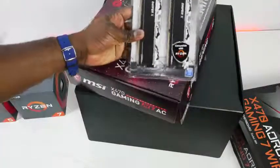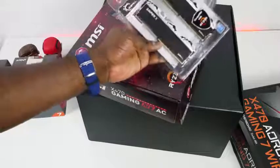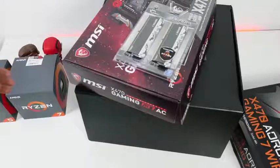And finally, what else do we have in here? We've got some G.Skill RAM — Sniper X, 16 gigabytes of RAM. There it is. That is some cool stuff in the packaging.